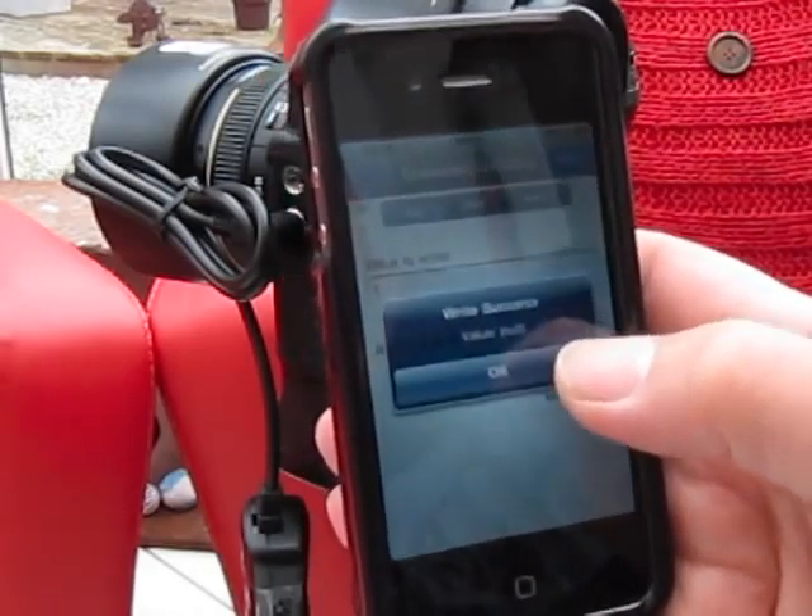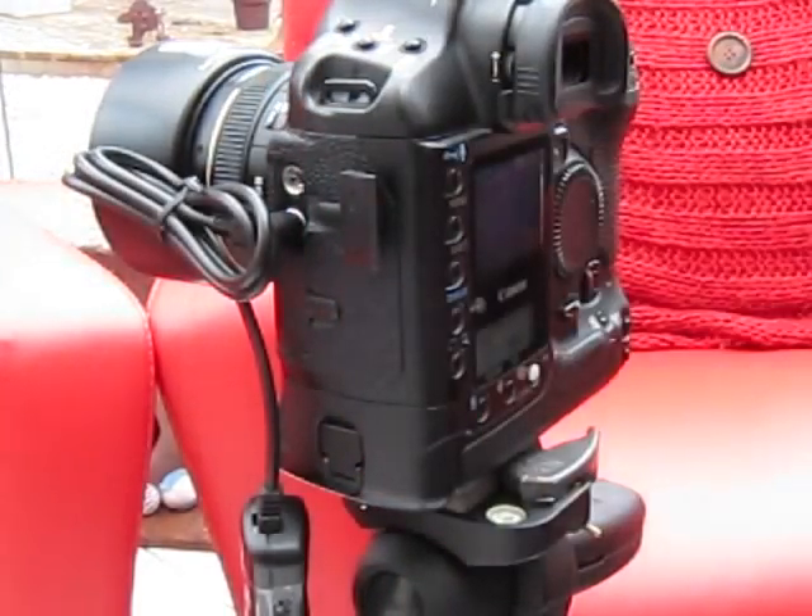The camera will pause for ten seconds. The timer's running and I don't need the phone connected anymore. After ten seconds it will start taking pictures.